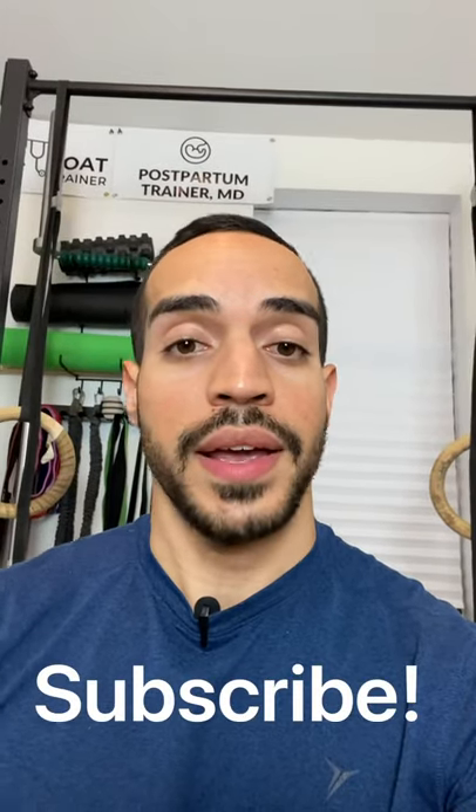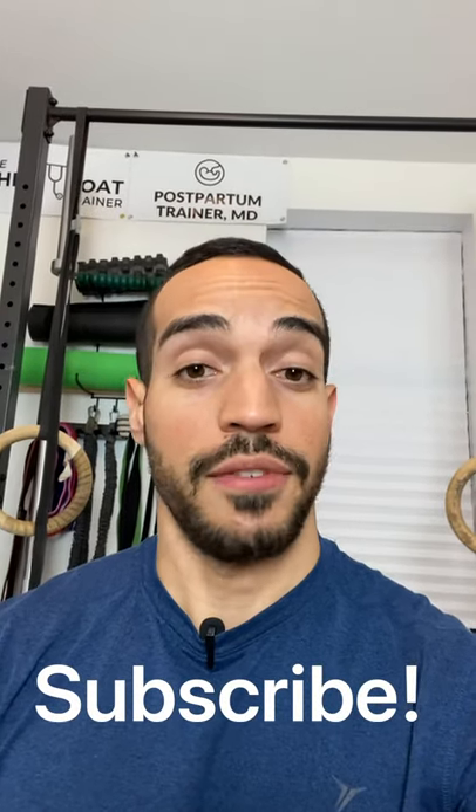So give this exercise a try, comment below and let me know how it goes. If you like this video, give it a thumbs up and subscribe to see more short videos like this.